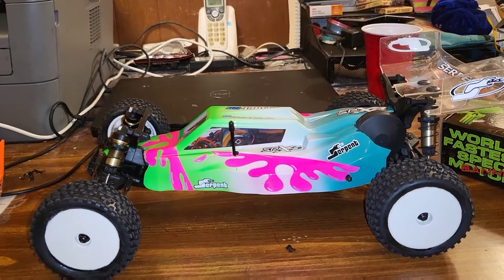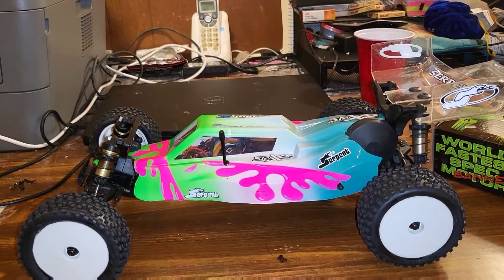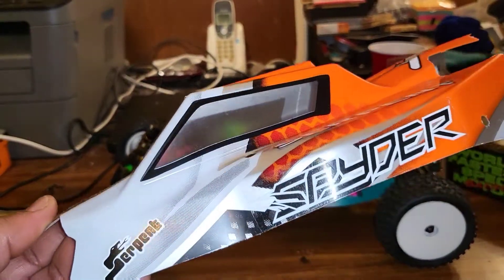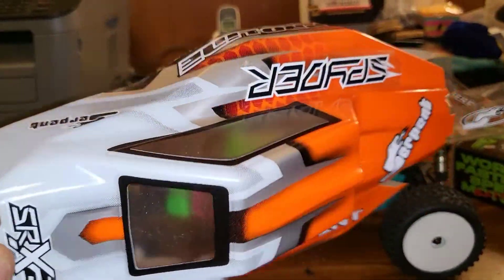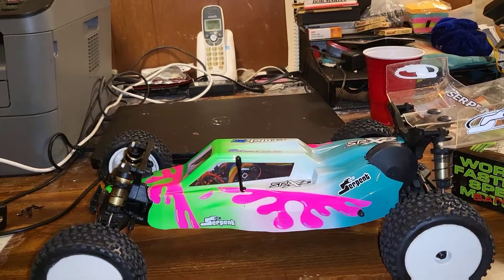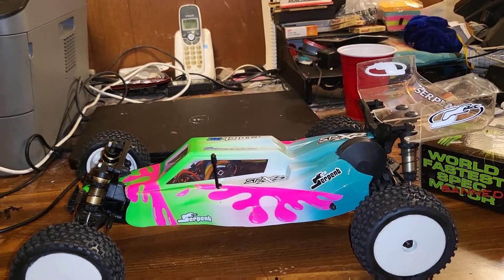Now when you first get the buggy it won't come with this body on it. That's actually a body that I painted up. It came with a regular painted body and I went ahead and ordered a new body from A-Main Hobbies and did a little quick custom paint job myself.